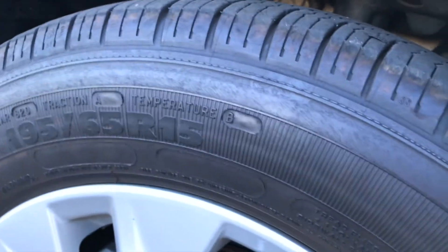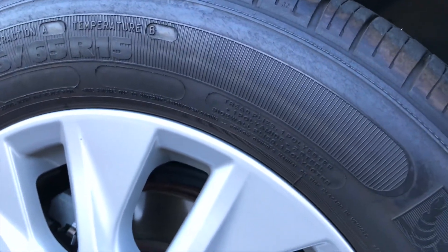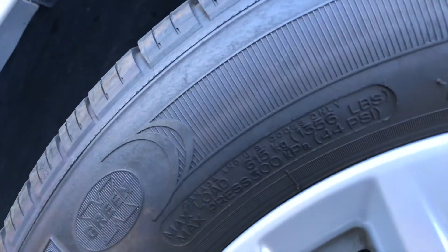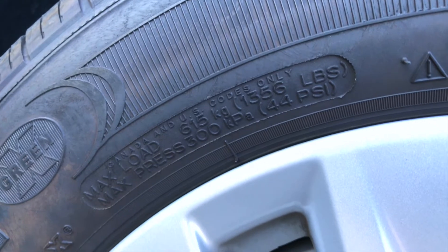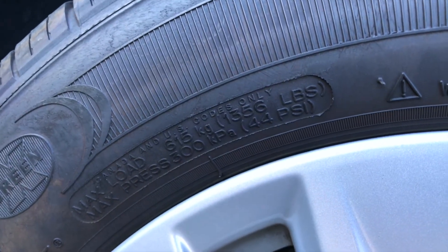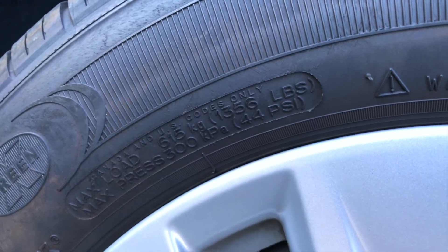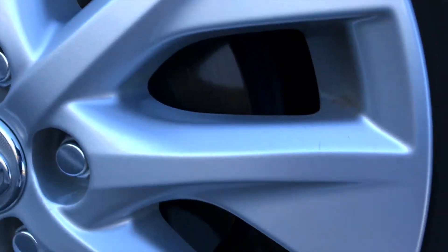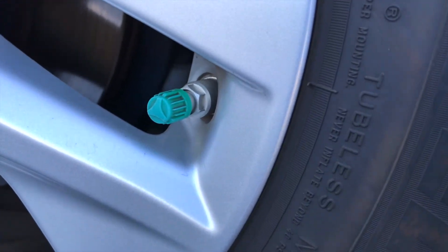If you're looking for the tire pressure when you're filling it up, what you want to look for is something that says PSI. Right there: max load 1,350 pounds and 44 PSI. When you're filling up, use this little stem.